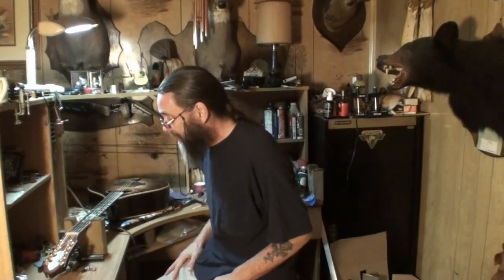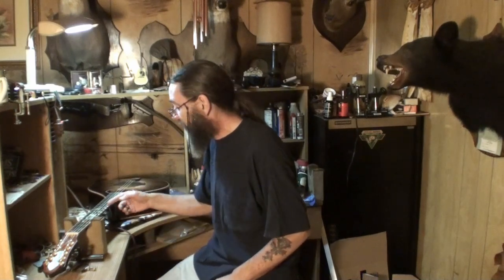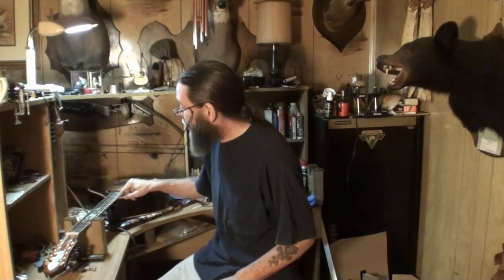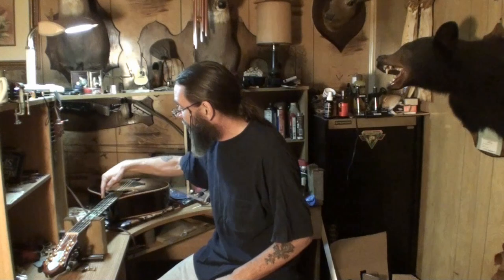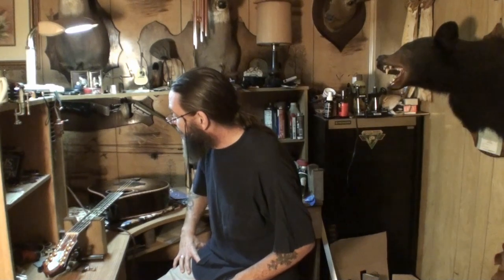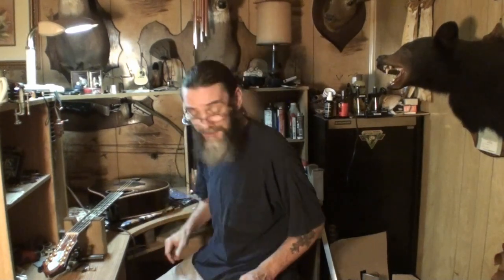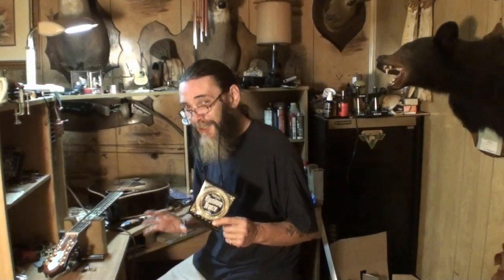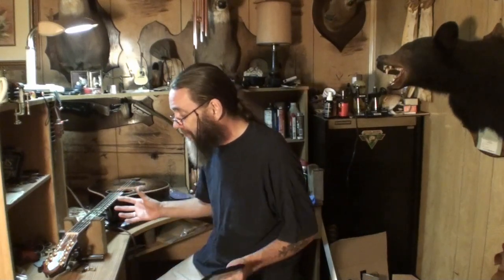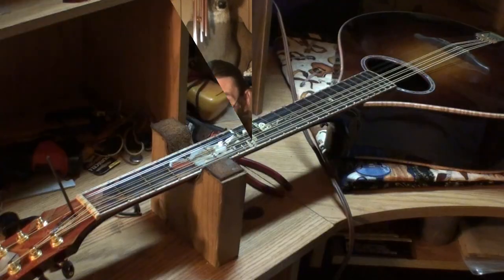I'm going to save you a lot of time and trouble. I already set the neck relief at 12 thousandths, and the action is 5/64ths on the bass side and 4/64ths on the high side at the 12th fret. I'm going to stop the camera and put this other set of strings on it. I'll get it kind of in tune, then bring you back to finish setting the relief. I'll probably have to loosen all those strings and adjust the truss rod to set the neck relief.